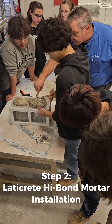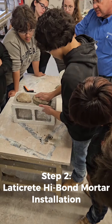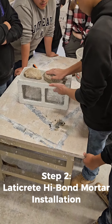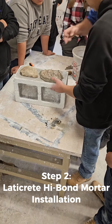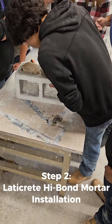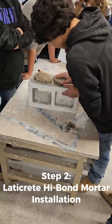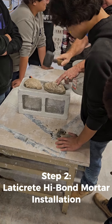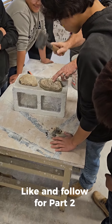Now here on step two, we're using the Laticrete high bond, repeating the process, making sure the mortar has come out all the way around the edge of the stone. Now we're going to wait the 28 days for the pull test.